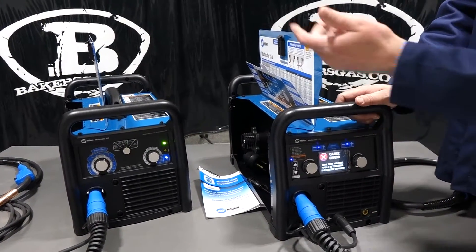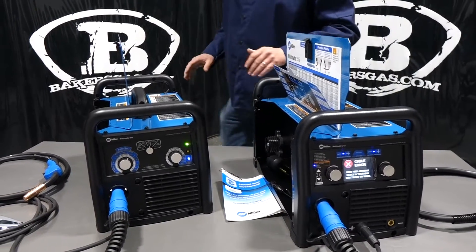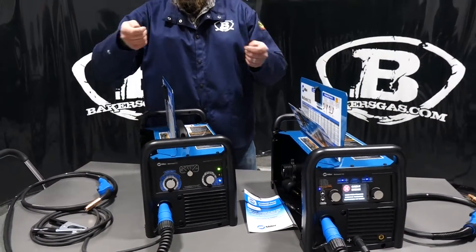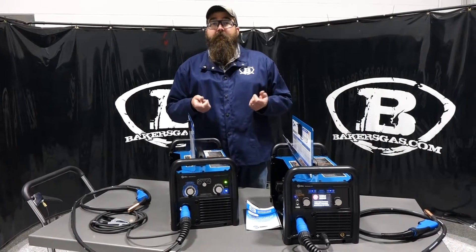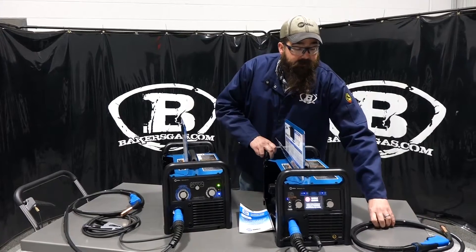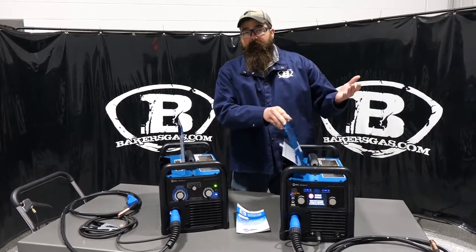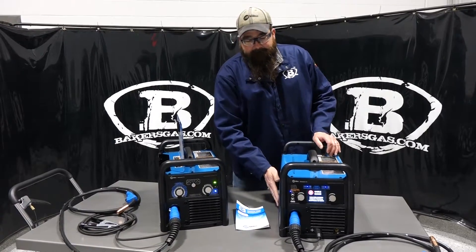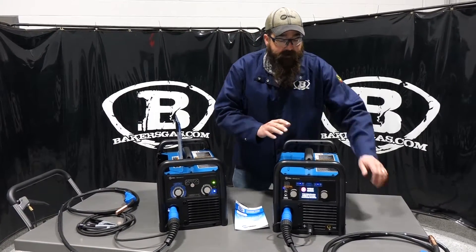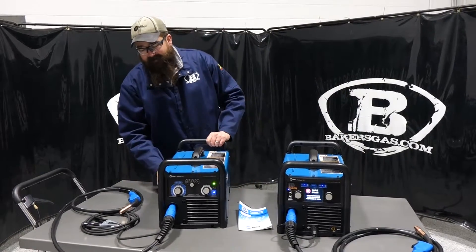The 211 is just a MIG welder, so you never have to flip-flop leads. The only reason the 215 has external studs is because when you switch to TIG you run electrode negative, whereas MIG runs electrode positive. It's a pretty nice system with the lugs and ground setup.